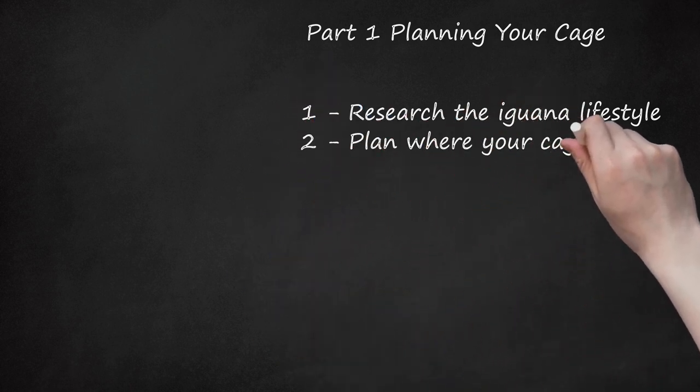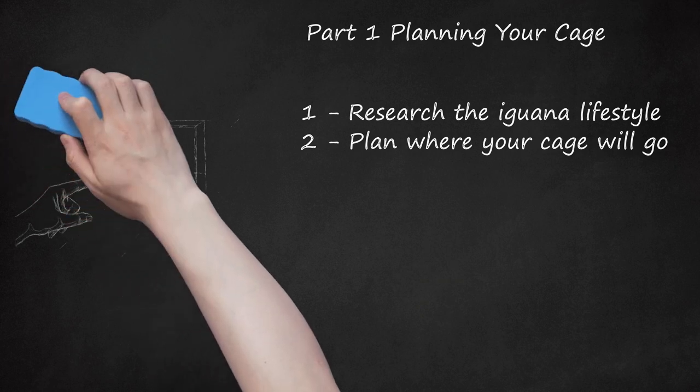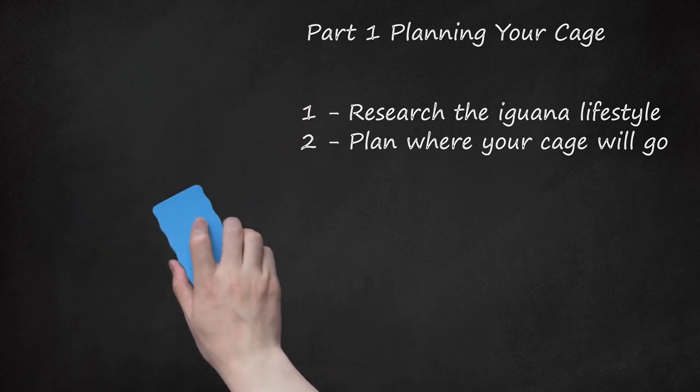Step 2: Plan Where Your Cage Will Go. Because iguanas can grow as large as 6 feet from head to tail, an enclosure must be quite large in order for the adult iguana to have room to move around and explore. In general, this means the cage will need to be about 6 feet high, 3 to 6 feet wide, and 10 to 12 feet long. The height is crucial, since iguanas live in trees and the enclosure must contain perches or branches for it to climb. Most iguana owners reserve the length of a wall for their iguana's enclosure. The enclosures generally need to be too high and heavy to place them atop furniture.